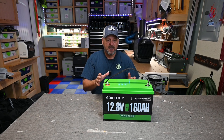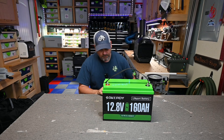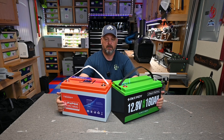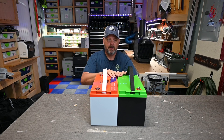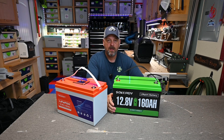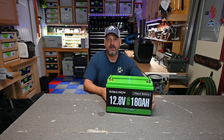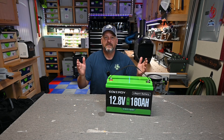The thing I like about this battery is it has the exact same footprint as a 100 amp hour battery. Here is a standard 100 amp hour lithium iron phosphate battery — exact same size, exact same height, exact same width. The only difference is this one weighs about 31 pounds versus 28 pounds. That extra capacity does create a little more weight, but it will fit into whatever battery box your standard 100 amp hour battery fits in right now.